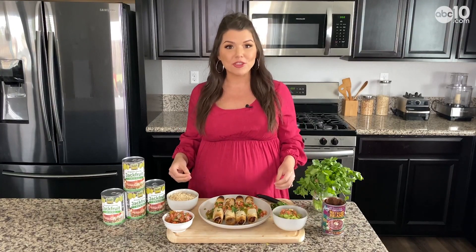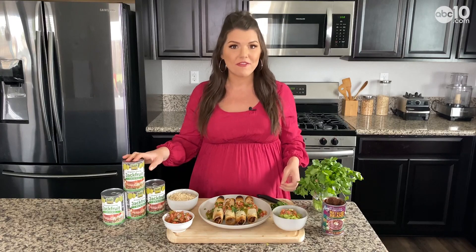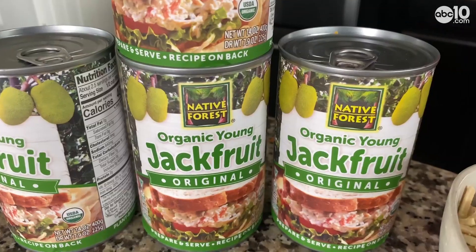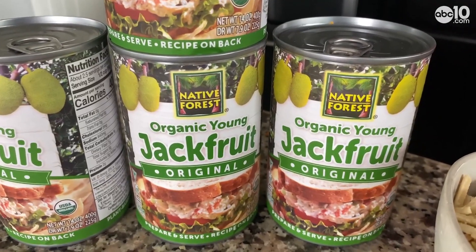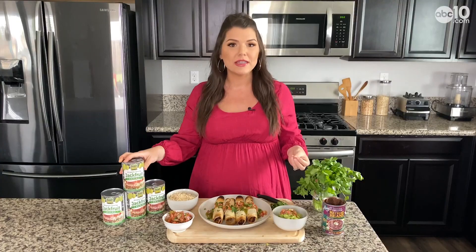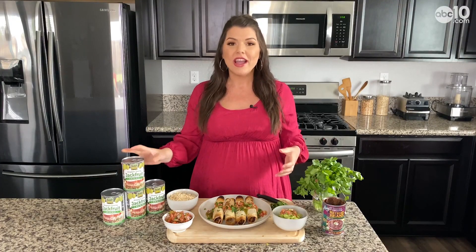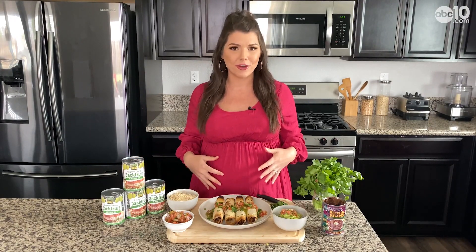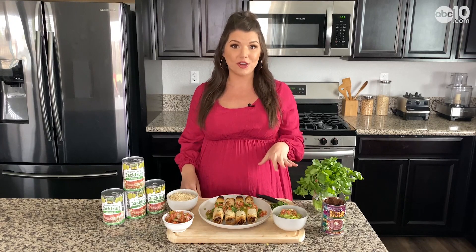If you're not familiar with jackfruit, it's actually from the fig family. You can either get it fresh, or how I prefer to buy it is in a can — and it's so simple to work with. The texture really resembles chicken or pork. It's also high in fiber, so it's great for the digestive system and for your gut.